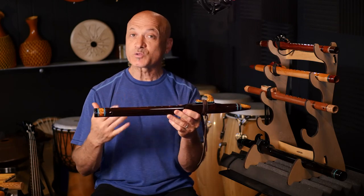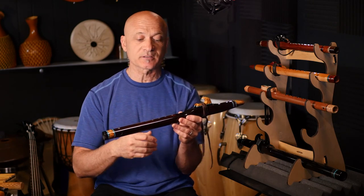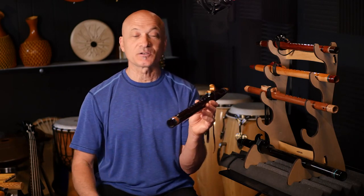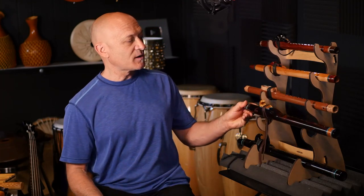Most people have an A flute. So if you're going to a flute circle and want to play with other musicians and other flute players, chances are they're all going to have A flutes. So if you want to all play together, you just get your A's out and you're good to go.